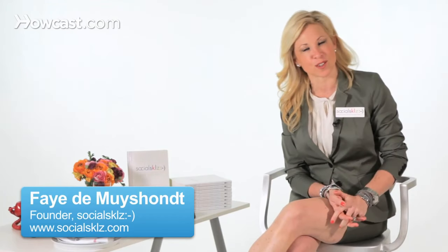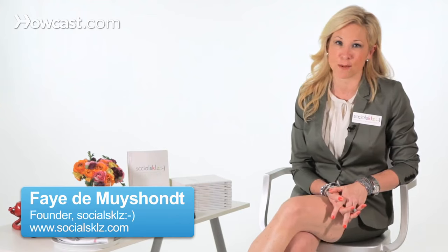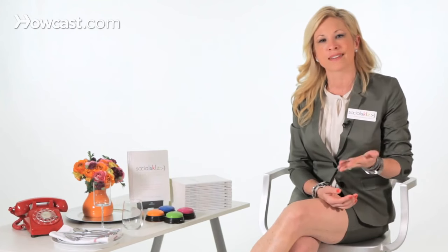Hi, I'm Faye Desmoishant here with you from Social Skills to talk about how to maintain friendships and be a good friend. As you're getting involved in friendships in your life, you want to make sure that you're a thoughtful and caring person — those are key aspects to being a good friend. You want to make sure that you ask a lot of questions of your friend and show that you really care, asking about their day, their work, or how they are on any given day. Make sure you ask questions that specifically pertain to them.